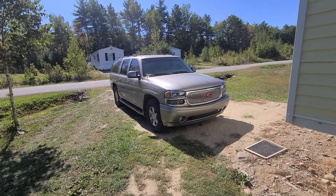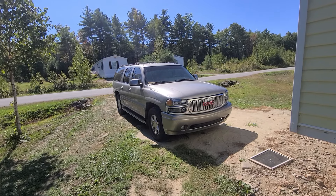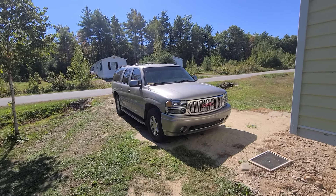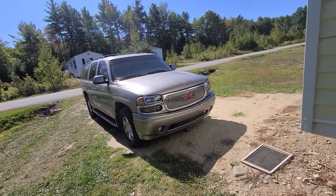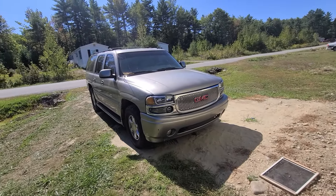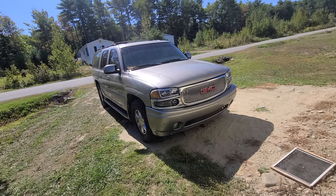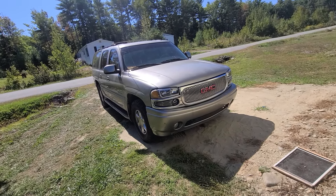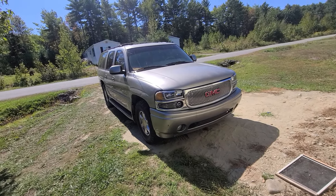This is my 2002 GMC Yukon Denali and it has the 6.0 in it. What's special about this truck is that it has a turbo on it, and the turbo I have in it is from eBay. Everything I got on this truck is real cheap — cheap horsepower.